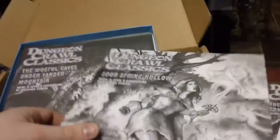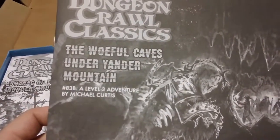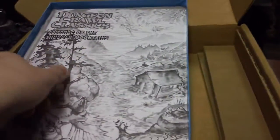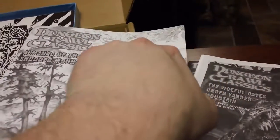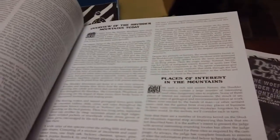The reason there's all of this additional material is because the Kickstarter went pretty well and we got through a lot of stretch goals. And then a level 3 adventure, The Woeful Caves under Yonder Mountain. Again, just such cool artwork on all of these. Then we have the Almanac of the Shudder Mountains, which is really neat too — it kind of goes into some of the history and what you're going to find at various locations.